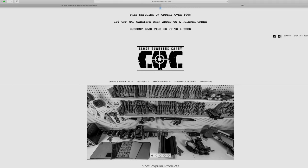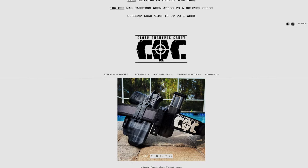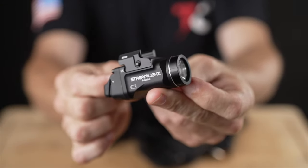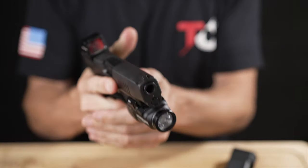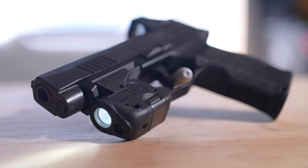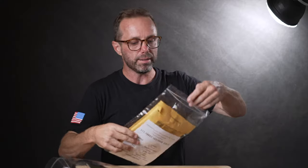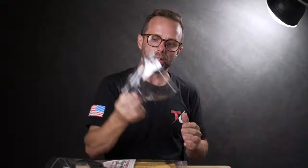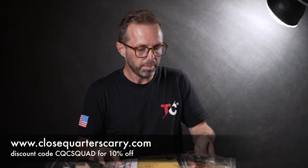Just got back from talking to Josh over at CQC Close Quarter Carries. The cool thing about CQC is that if they don't have your light option available, you can send them your light and he will take care of that for you at no extra charge. I did that with the TLR7 Sub — a lot of companies are not offering it yet, so I just sent him my light and he used that to make the holster.